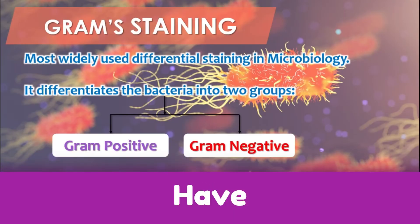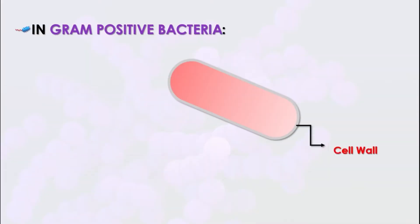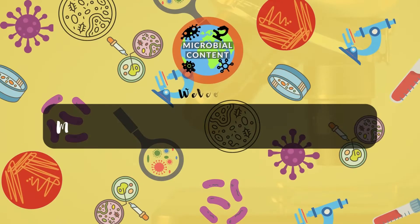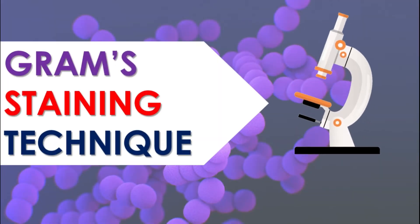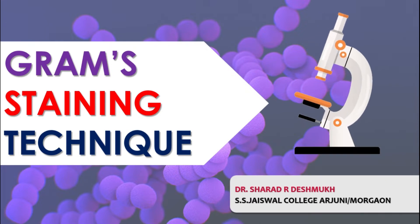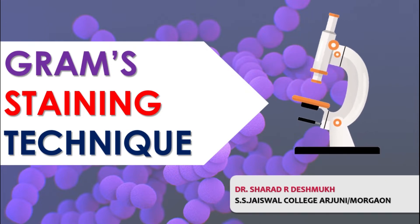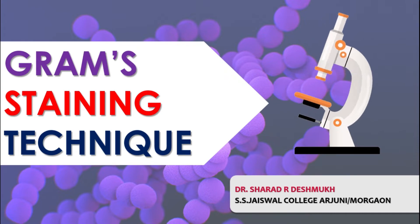In the last video, we saw the introduction, discovery and principle of gram staining. Today we will continue the gram staining technique. I am Dr. Sharad Deshmukh from S.H.J.S. Wall College, Arjuni-Morga. In the last lecture, we covered the principle and mechanism of gram staining. Today we will continue with the methodology of gram staining and look at the different steps.